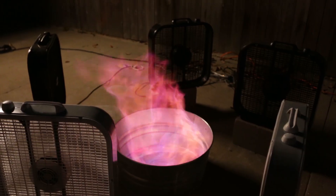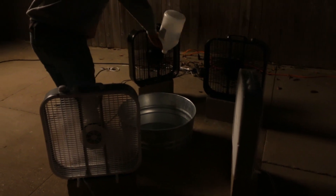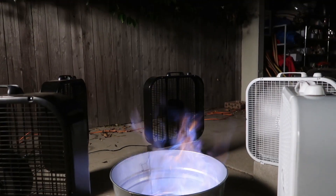Right now the tornado is too wide so I'm going to try to bring it in. It's now inside the tornado.